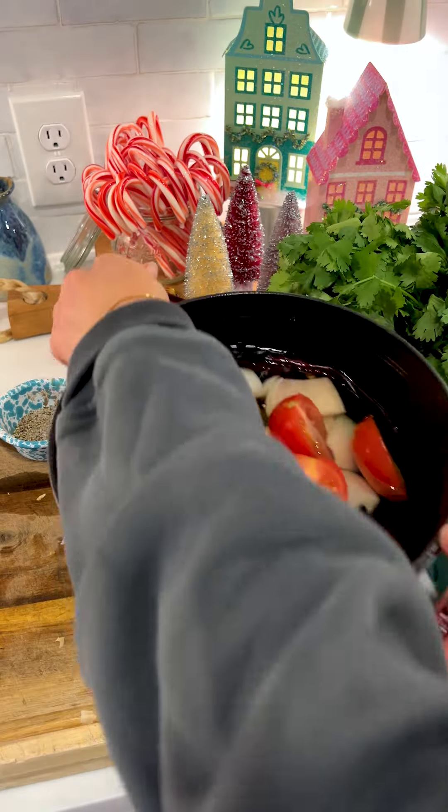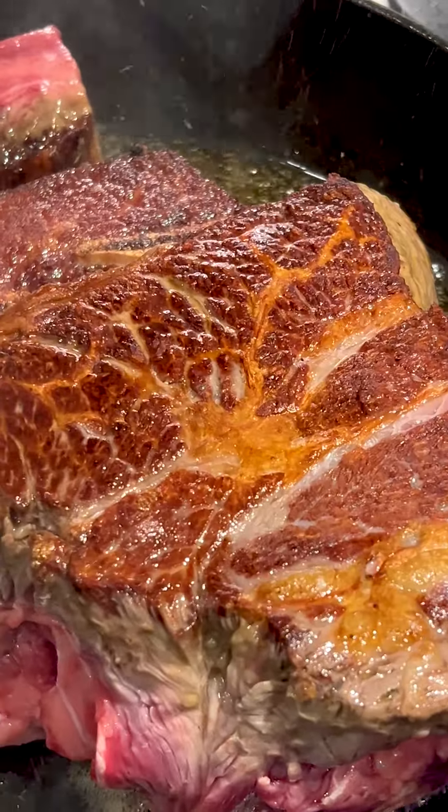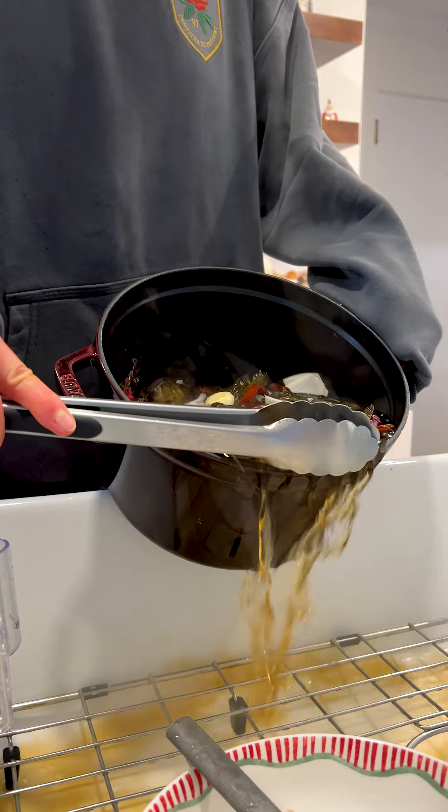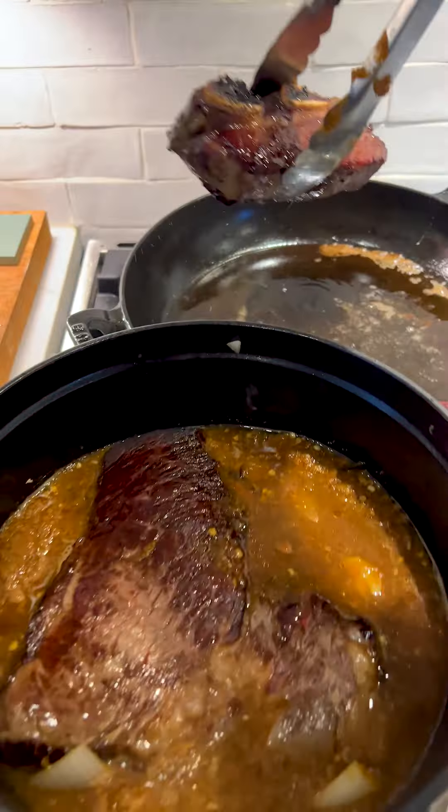It all starts with a well-seared chuck roast, and I also love adding a few short ribs that add more richness since they have more of that beautiful marbling. Then I'll prep our veggies and dried peppers by simmering them in water, draining that, and blending until smooth. Add all of that back together in a dutch oven or slow cooker.